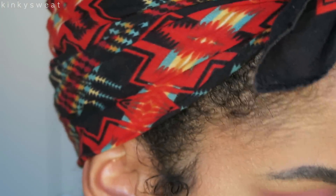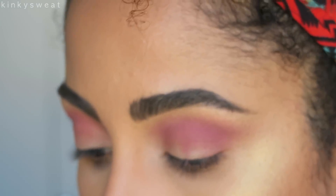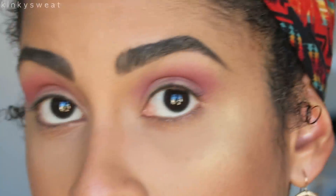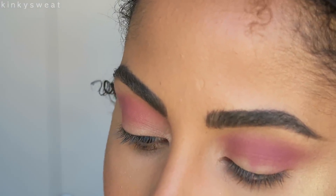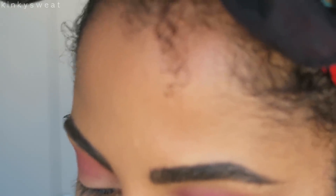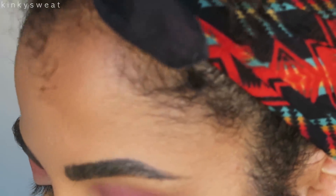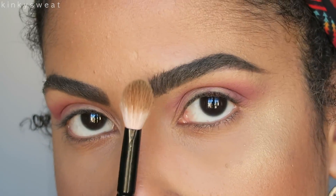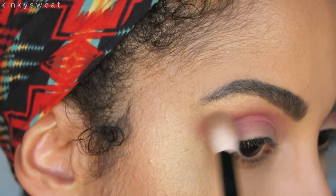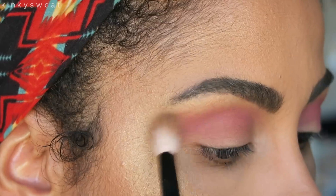I want to now move into the swatching of the mauve shades to see how they blend out. Unfortunately Tickle went everywhere — I'm going to take a tissue and pat down on the palette carefully to take off the dust. I'm going in with Teddy using my Wayne Goss Number 16. Let me wipe that off and now blend out Tickle.